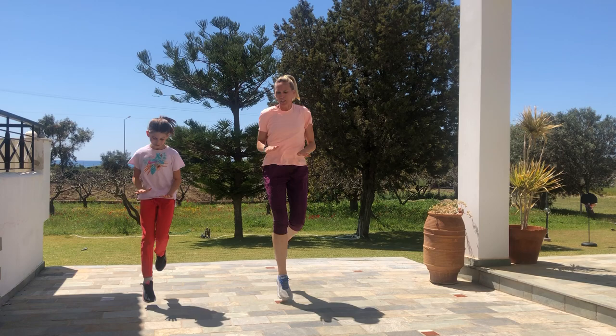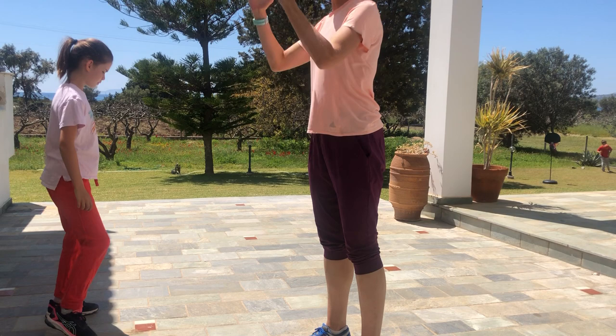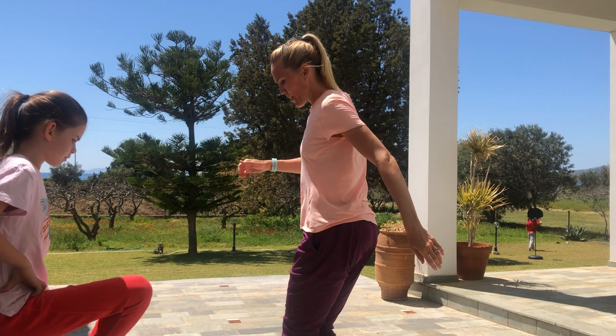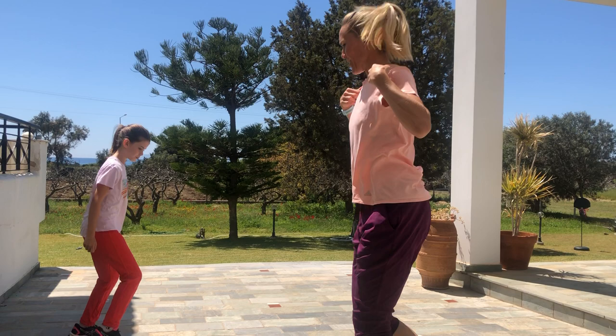Now we're gonna do something called karaoke. It's a little tricky — maybe you've done it before. One foot in front and then one foot in back. You want your shoulders to stay facing this way and your hips to move. So I like to do a high knee over and then behind. See how my shoulders stay still and my hips are rotating? It kind of strengthens your mind as well.